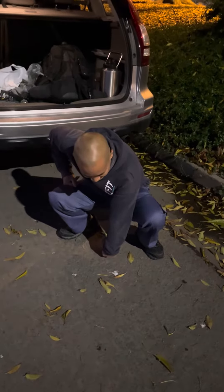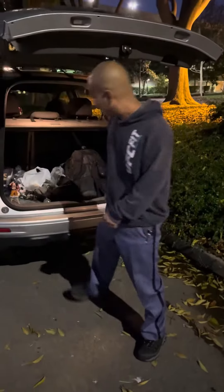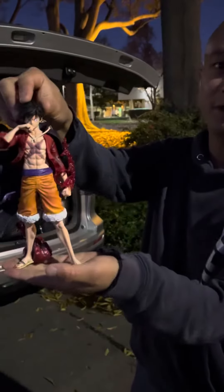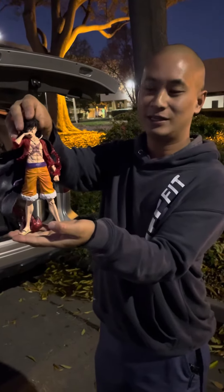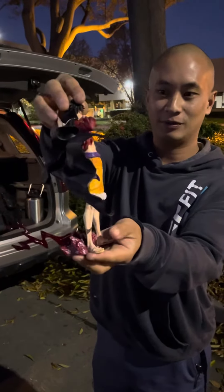This is Monkey D. Luffy from the Wano arc, you know. The main protagonist of One Piece. Right now he's going into Gear 4, and this is Gear 4 and 5. When he does that he's powering up his form, kind of like red flame abilities.